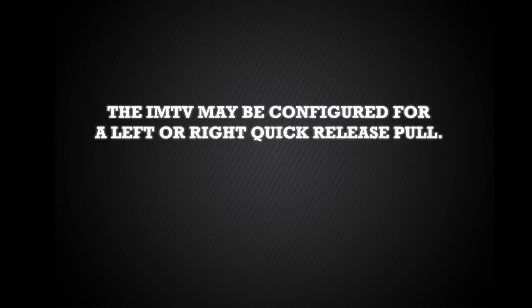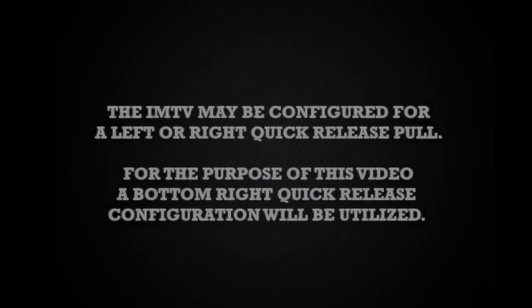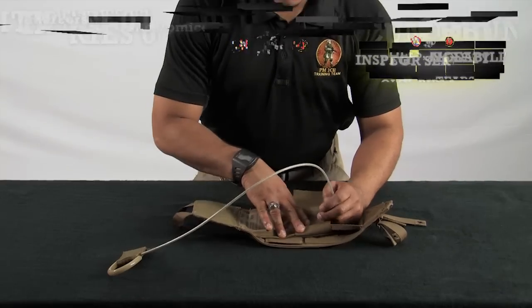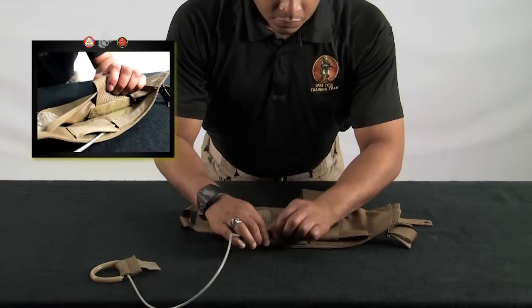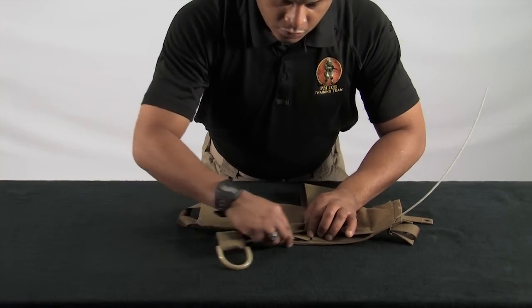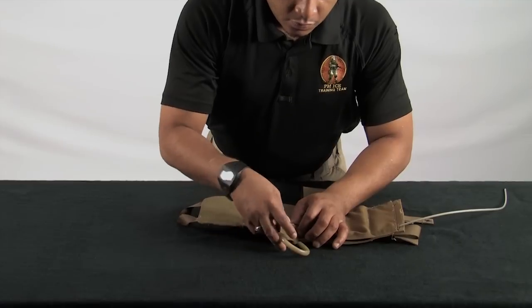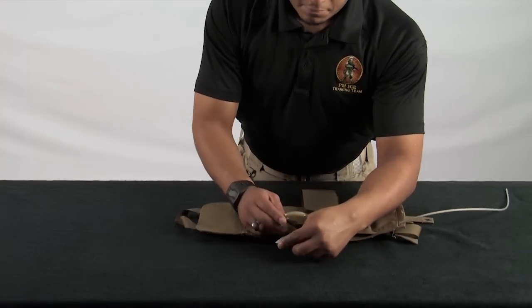Though the IMTV may be configured for a left or right quick release pull, for the purpose of this training video, a bottom right quick release configuration will be utilized. Lay one cummerbund panel flat with the PAL side down. Insert the quick release cable into the cummerbund panel by routing it through the channel as shown. Once the cable is fully inserted, place the pull handle into the open pocket. Use of an ID card will help in placing the pull handle into the pocket.